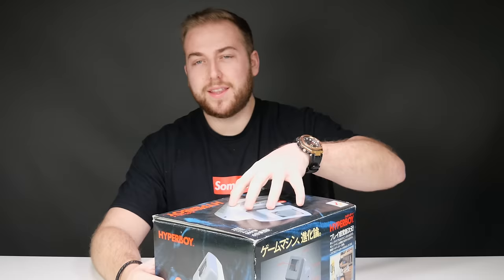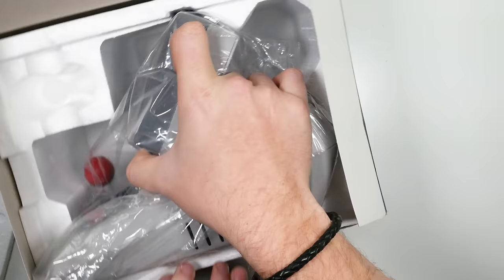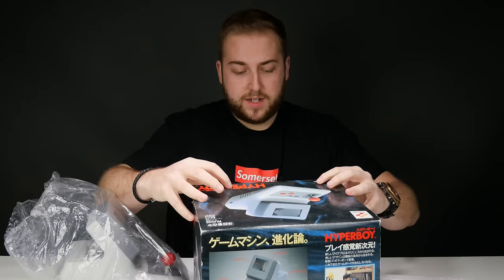I picked this up boxed on eBay about six months ago for £100. I can imagine now it's probably a bit more than that — maybe it's come down a bit because of the whole economic crisis. If you do own one, definitely keep it in good nick because these things are just going to go up and up, especially boxed.